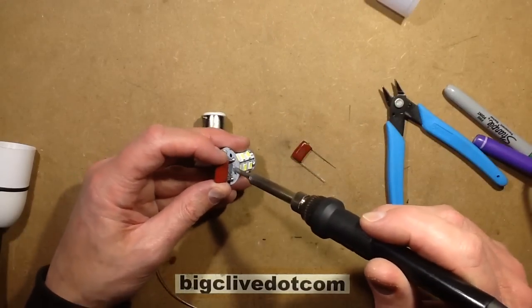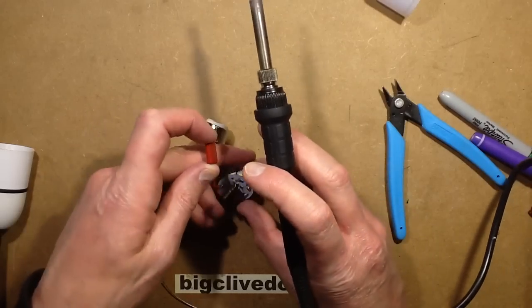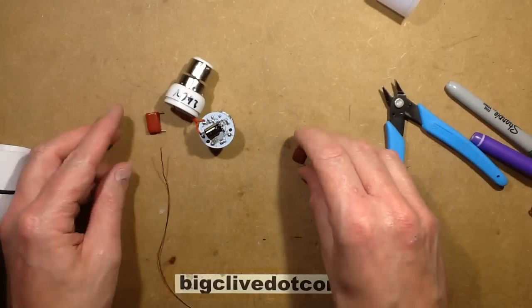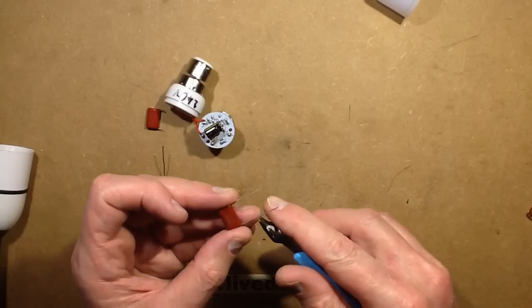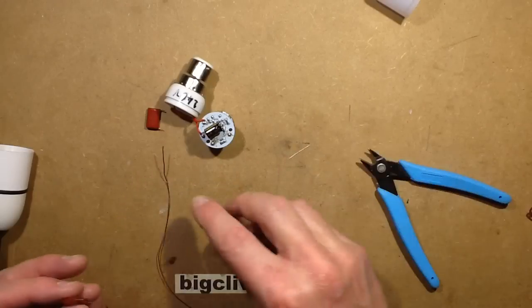This capacitor is kind of mounted surface style, so I'm just going to tilt one side up and then the other side up. Now these aren't polarised capacitors — they can be put in either way, as it's running on AC. I'm going to use my precious Xuron snips to trim the leads down to a length of about a quarter of an inch — 6mm-ish.